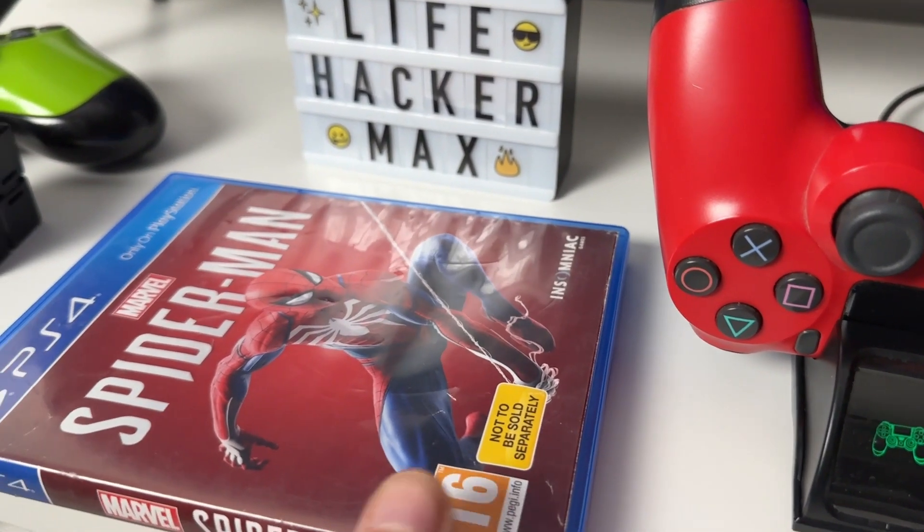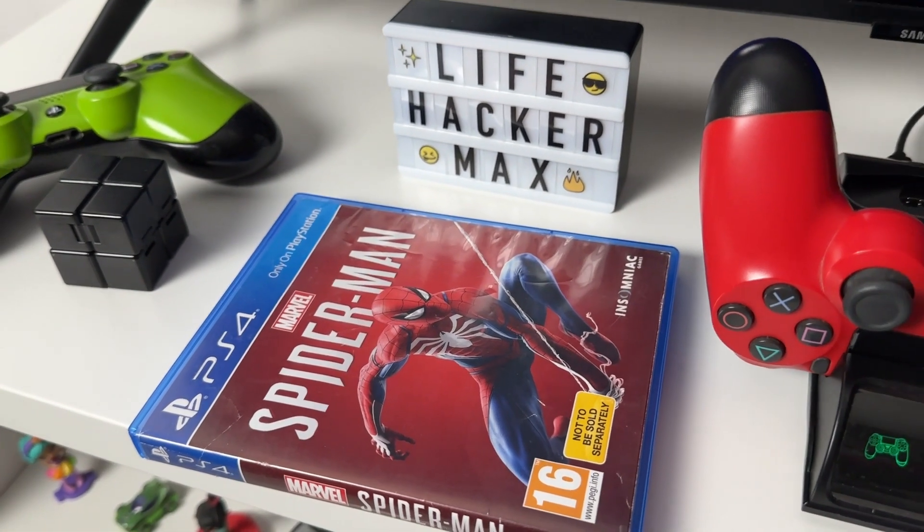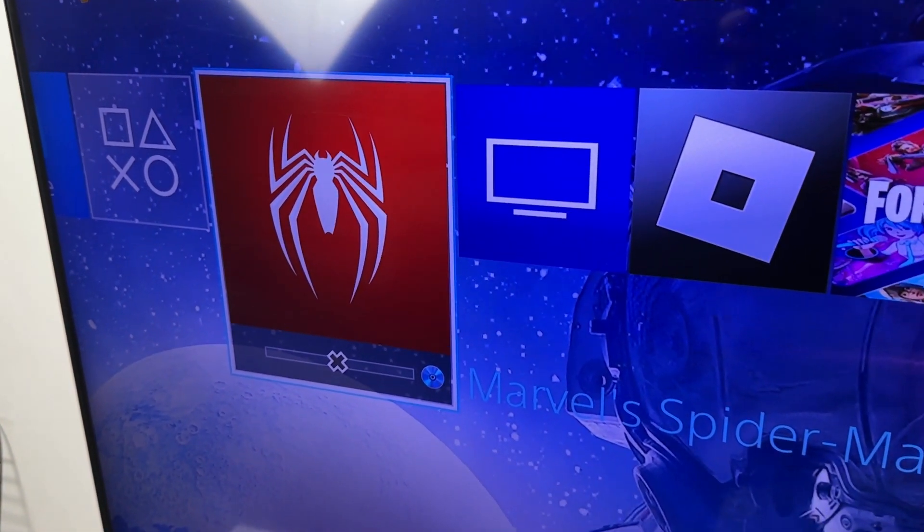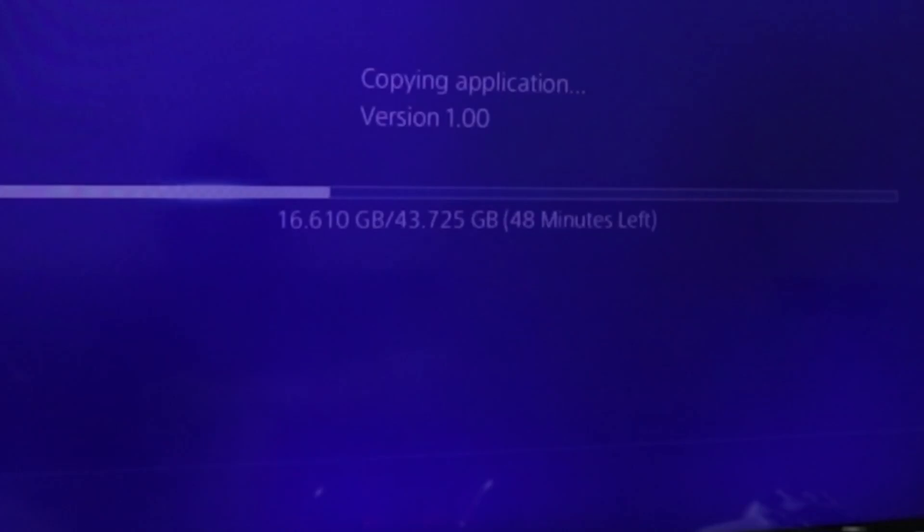So I got this Spiderman PS4 Blu-ray disc that would load but would not copy the whole files onto my PlayStation. I would get an error at about 16.6 GB. This is important for later in this video. And as you can see, the disc has some scratches on it.